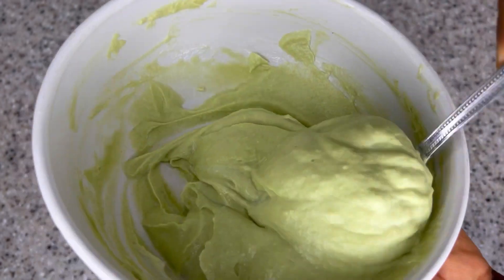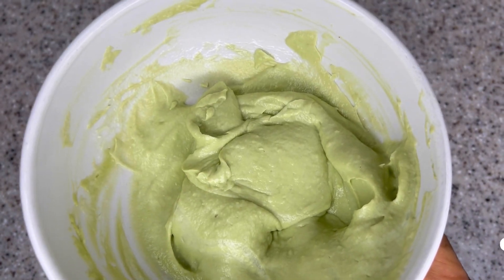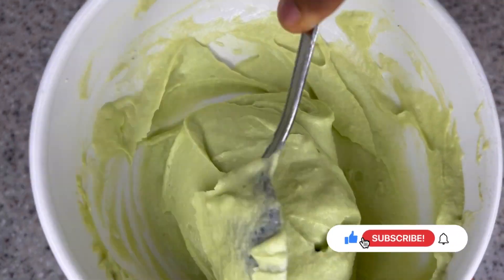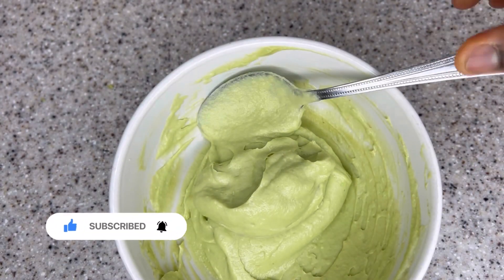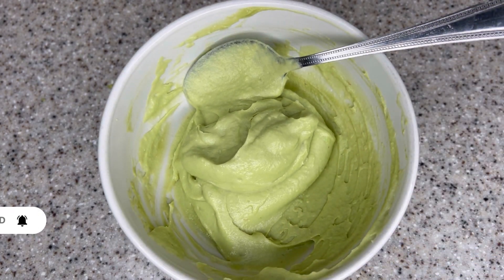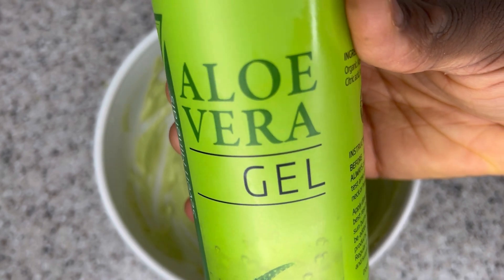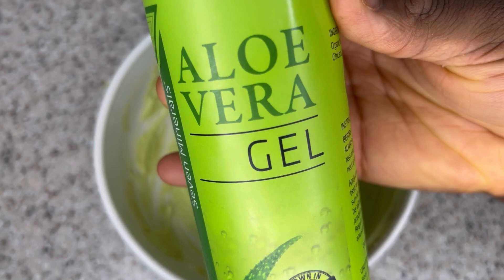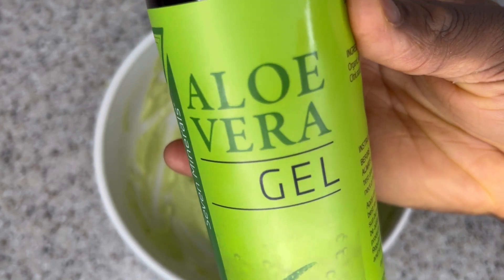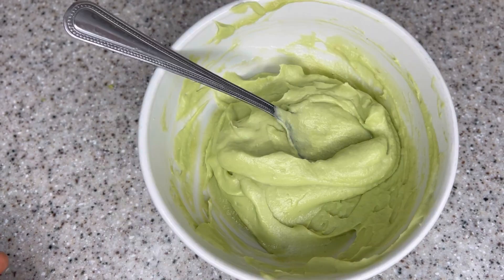At this point I'm just stirring and making sure everything is well mixed in. If you haven't done so already, please give this video a thumbs up, subscribe, and click the bell so you'll always be notified when I upload DIYs for hair growth. I also upload vlogs on this channel — make sure to join us and share this video with your friends, families, and on social media platforms.